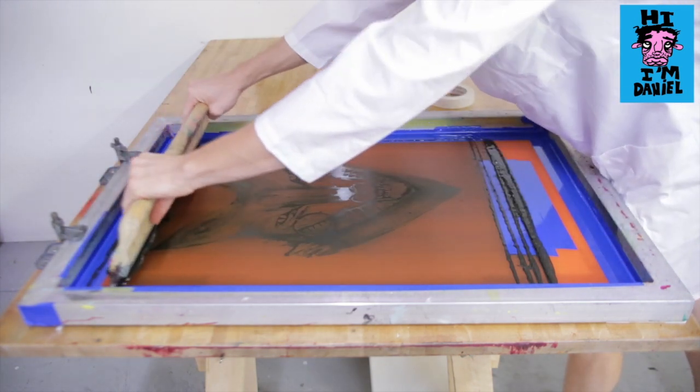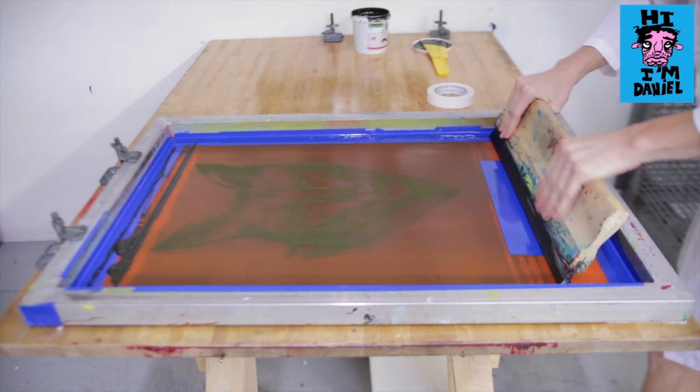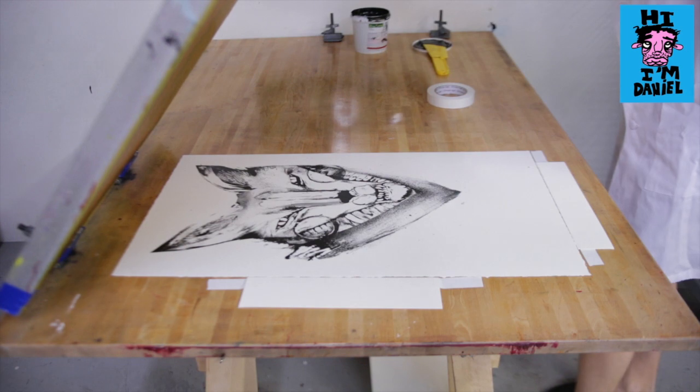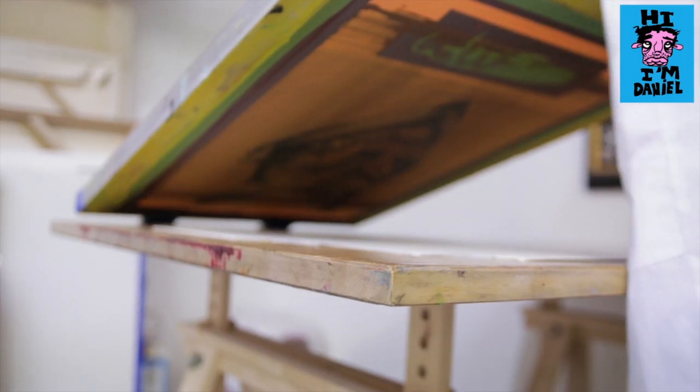Hold the squeegee at about a 45-degree angle, press down, and pull all the way through. There we have it. We're going to re-flood the image so that the ink doesn't dry out.